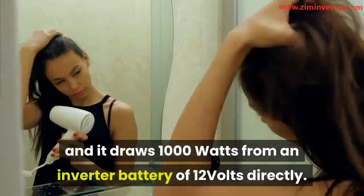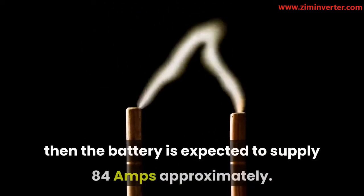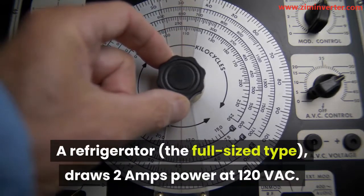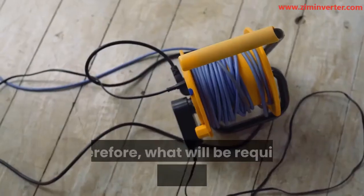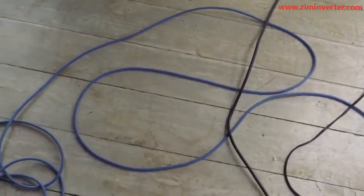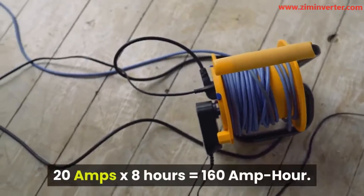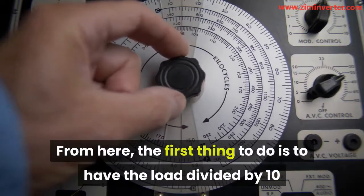For a 12-volt inverter, the load is divided by 10. While for the 24-volt inverter, the watts is to be divided by 20. This will give us the right amps of the battery required. Assuming you are to use a hairdryer for an average of 10 minutes per day and it draws 1000 watts from an inverter battery of 12 volts directly. If we are to receive up to 1000 W from a 12-volt battery, then the battery is expected to supply approximately 84 amps. A full-sized refrigerator draws 2 amps power at 120 VAC. When you multiply 120 volts by 2 amps, the refrigerator is using 240 watts. Therefore, what will be required of the battery will be 20 amps for the refrigerator to run — 240 divided by 12 equals 20 amps.